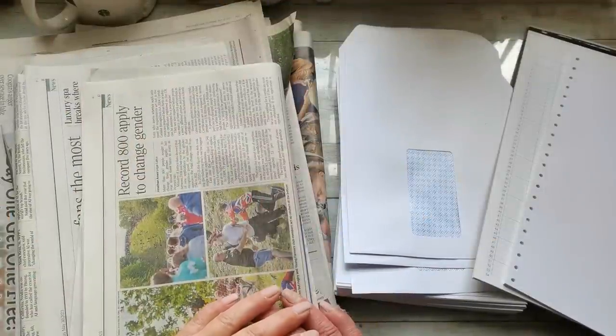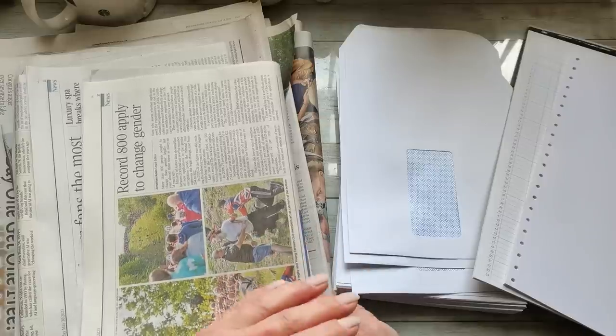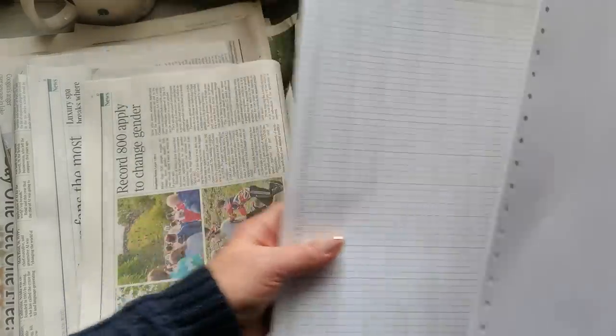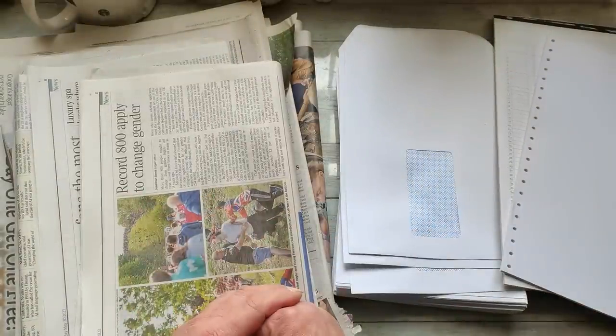Hello, my crafty friends! Welcome back to my channel. I'm coming today to share with you a process video of how I made a simple writing journal using newspapers, envelopes, and some additional papers I found in my stuff. I'm going to be using a classical bookbinding method.